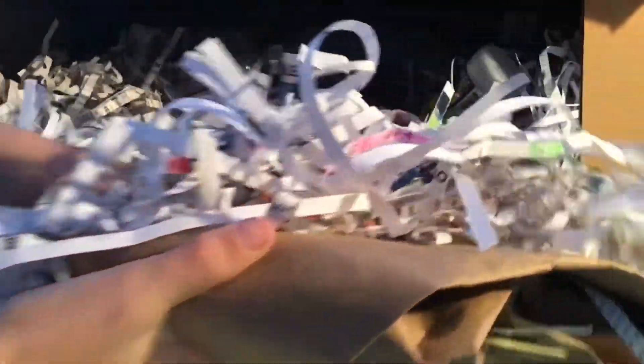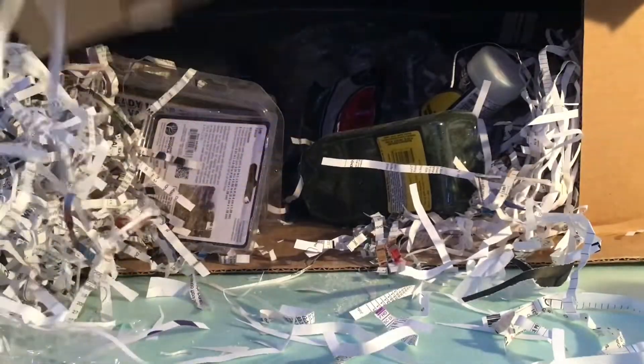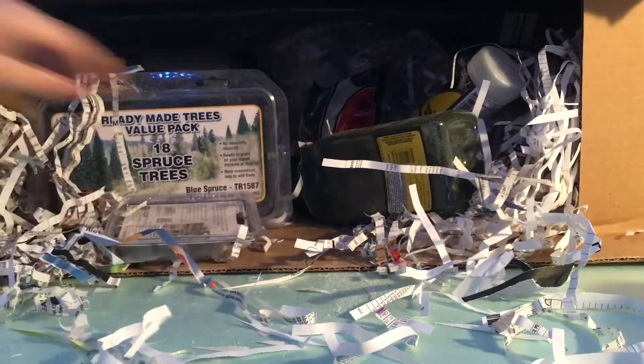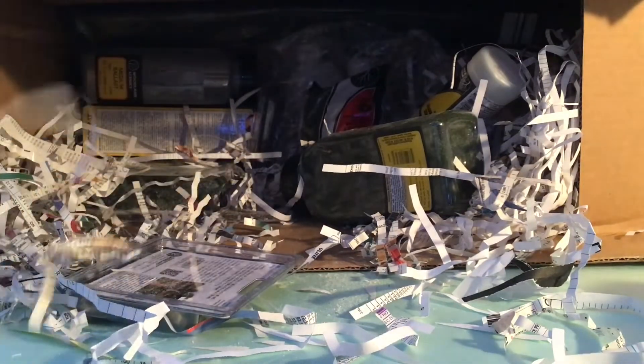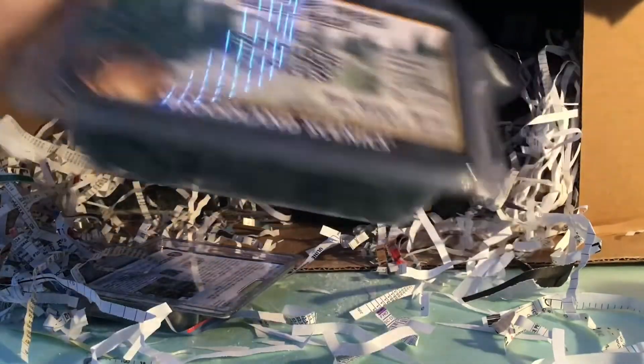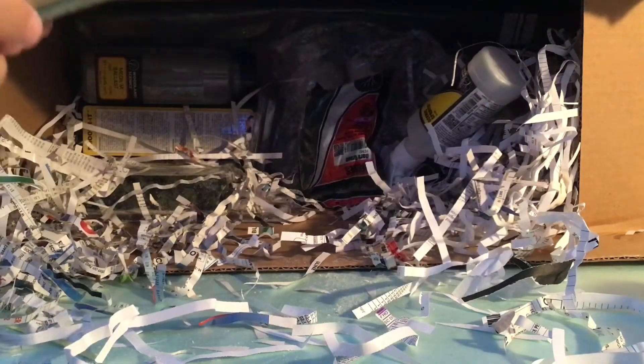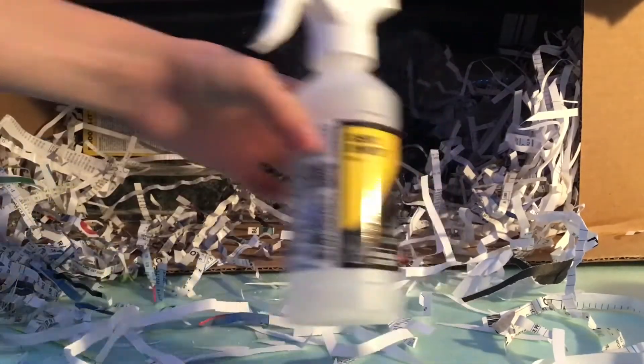It's all on the other side. We got more paper. We got spruce trees, fence, some fine turf, and a scenic sprayer.